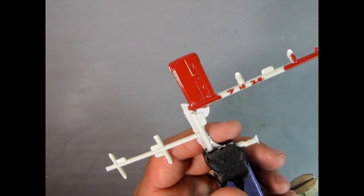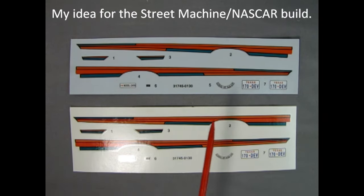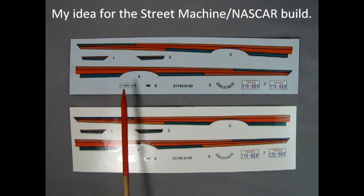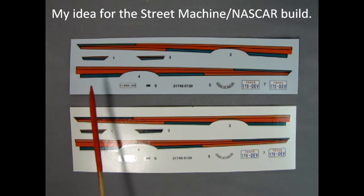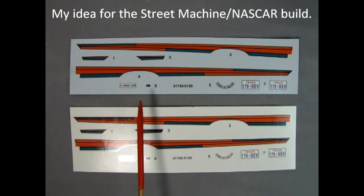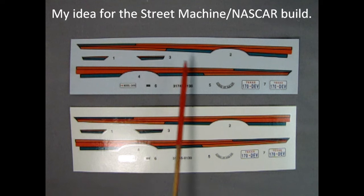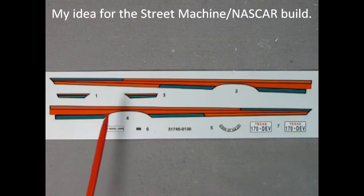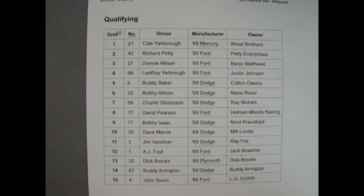Here are the decal sheets for both model kits — they're the same, from before the new release with the improved decal sheet. I want to paint the NASCAR model kit and then apply these decals to get the street machine look, and afterwards go through my decal box for race numbers and sponsors to apply over the stripes along the door. These decals could work really well on a bright yellow, a beige, white, cream, or even light gray body. I printed off a list of all the race cars in the Daytona 500 back in 1969.